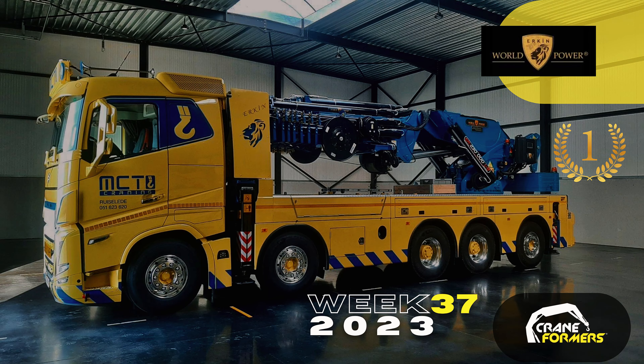One of the coolest trucks that we saw was a 5-axle Volvo truck with a 200 ton meter Erkin crane that belonged to MCT from Belgium. The lucky driver was Peter, which we were glad to talk to. This truck happened to be the winner of week 37 cover photo contest on our Facebook group. If you're interested in joining our community of 25,000 crane enthusiasts, check the link in the description. You can also find us on Instagram, TikTok and LinkedIn where we post great content daily.